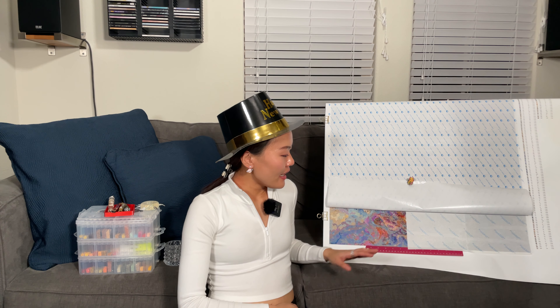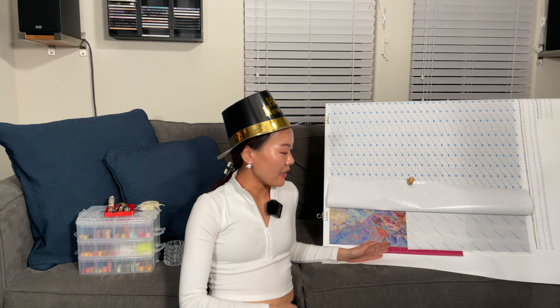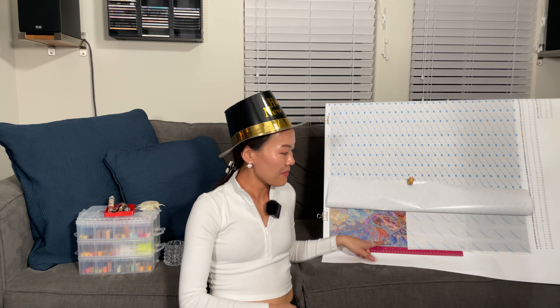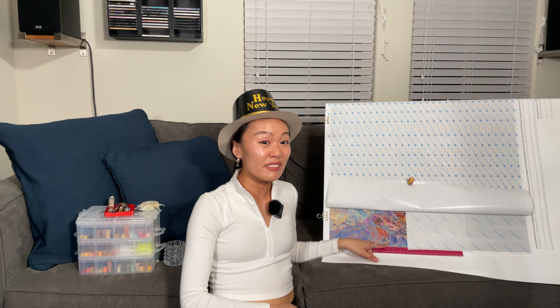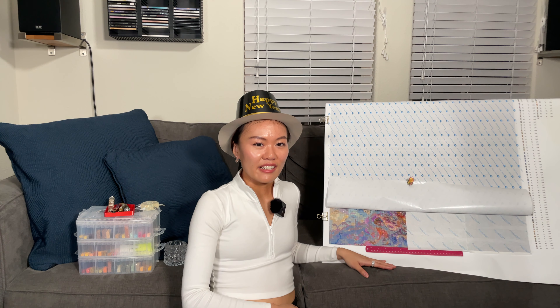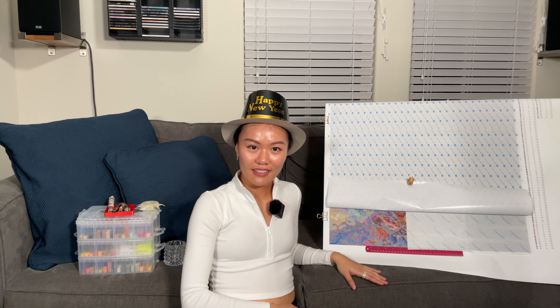Long story short, it's very confetti heavy. I want you guys to have an experience of what it's like to work on such a confetti-heavy kit with me. I have a few colors left, so I'll work with you guys today. I'm also going to talk about some pros and cons of working on this kit on a light pad — it's actually not always the most ideal. There are some gotchas, but without further ado, let's get onto working on the canvas together.